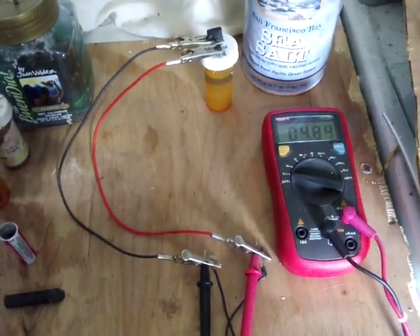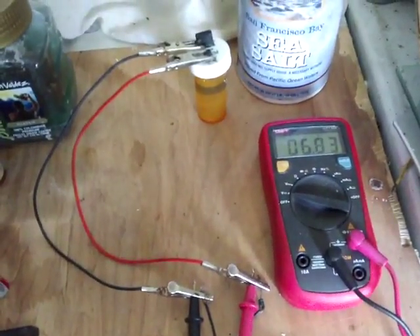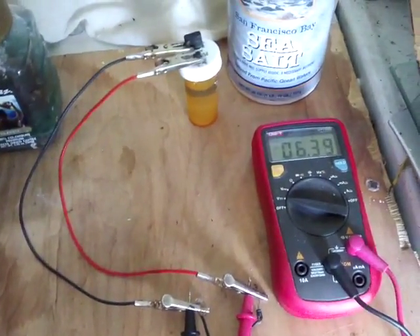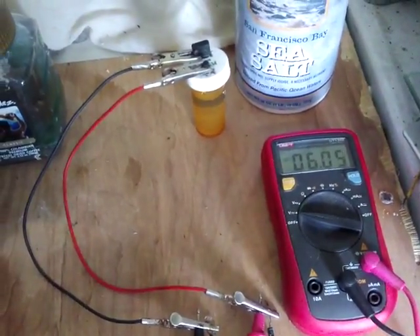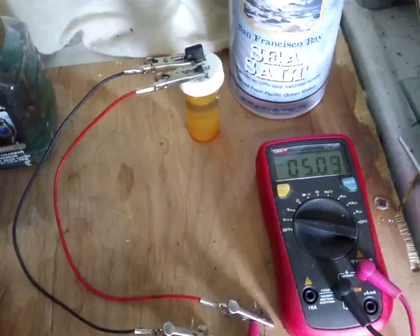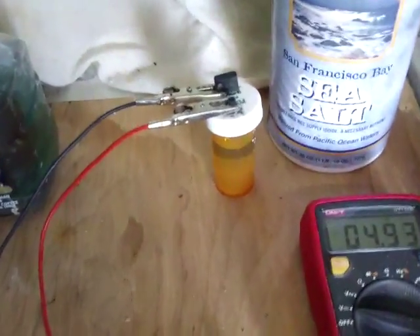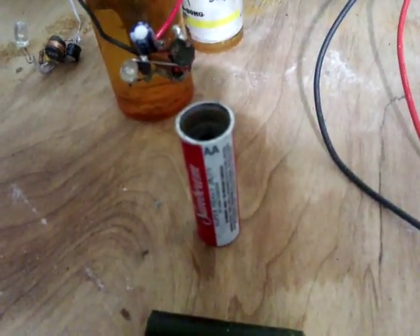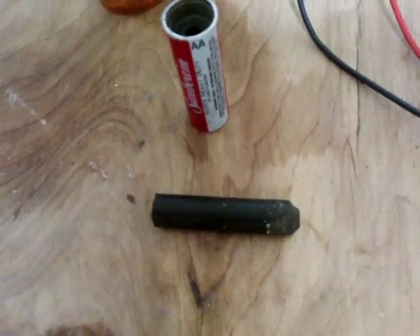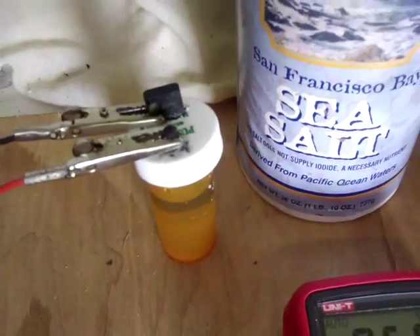I've been chatting recently with NeatPete45 about Carpen pile cells and just the very simple things that can be done to improve the output, like charging them on solar perhaps. It's not the exact way that Carpen did his stuff but it seems to give some good practical results. What I've got here is a cell made from the carbon rod of a dead AA battery and a piece of ferrite from an AM radio. The electrolyte is sea salt and rainwater — very, very simple.